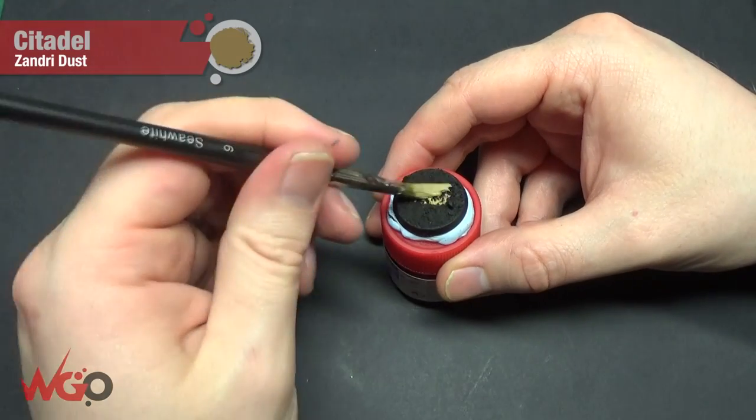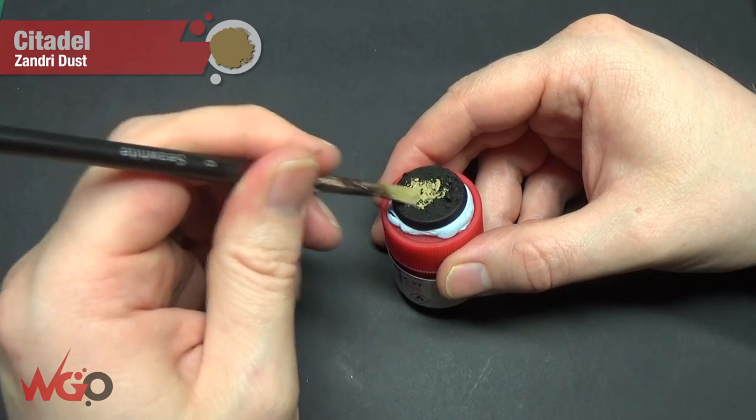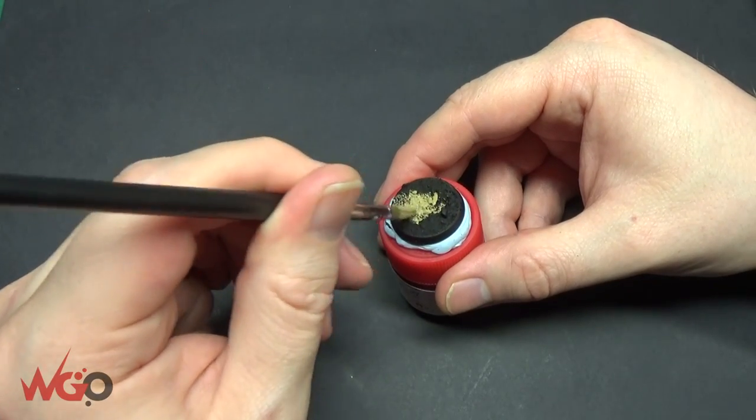Hey, this is Sam from WargamerOnline again, and I'm going to do the second desert base video out of the two that I've done so far.